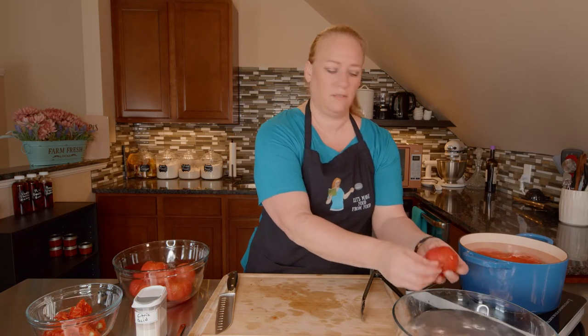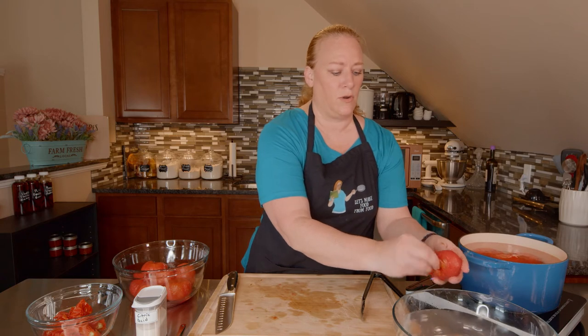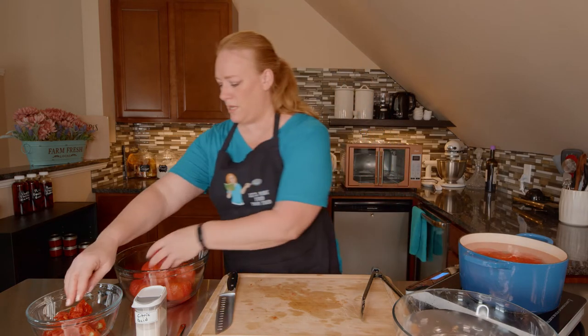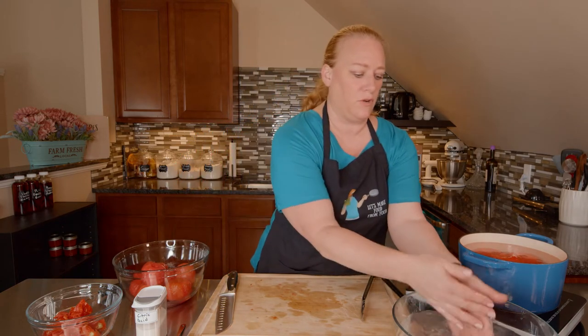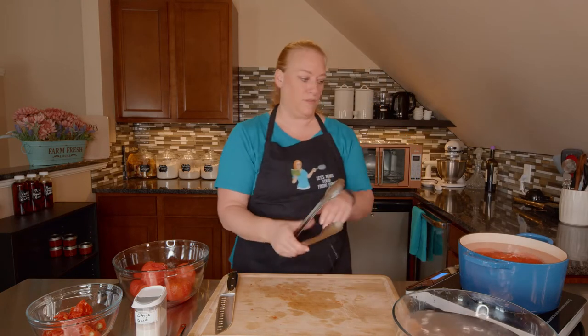Is anybody growing their own tomatoes this year? I've started my seedlings inside — I've got a grow light. I've got three different varieties of tomatoes growing: some Sandlers, and some heirloom tomatoes from seeds I saved from last year.